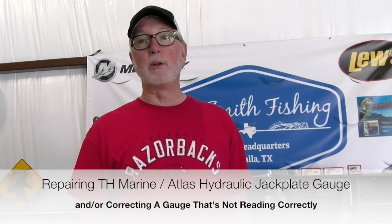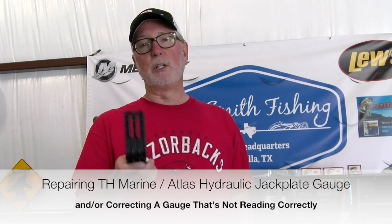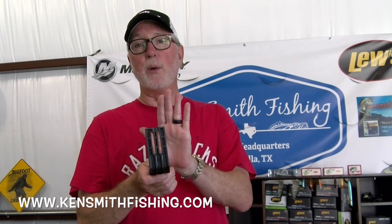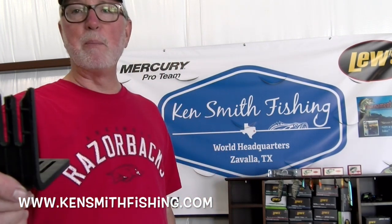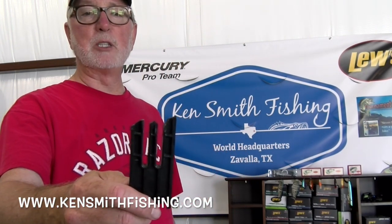If you run a TH Marine Atlas jack plate and suddenly your gauge that tells you what level your jack plate is up and down quits reading, this is probably the culprit. This little piece mounts inside the jack plate, goes up and down with it, and there's a reader here — it basically works off a magnet. What has probably happened, as happened with mine, is that little piece has broken.